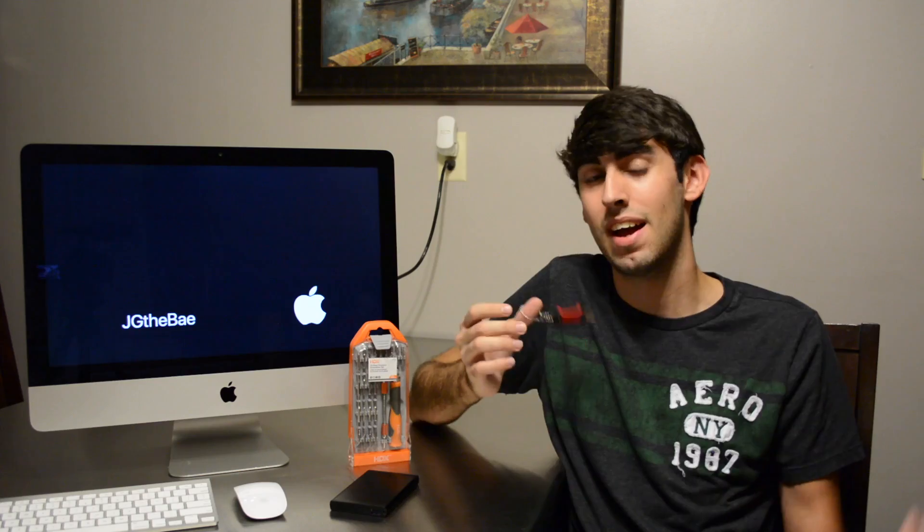If you guys are just thinking about throwing your old drive away, send it to me. You're going to want a USB drive or some type of media to reinstall Mac OS X, or whatever OS you want to put on it. I recommend doing a fresh install using Disk Maker — you can get that as a Mac app. Or you can restore from a backup, which I hope you did before you took out the hard drive. And that's basically it.